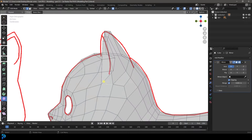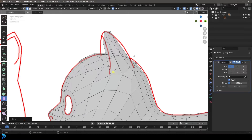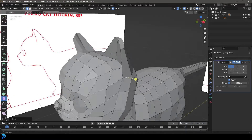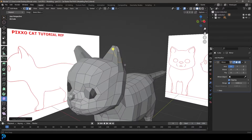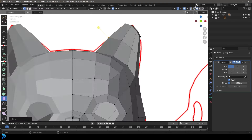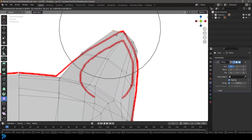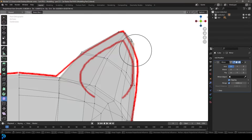Let's grab this corner of the ear, go G and move that back so it matches the reference. Then we're going to go Control R, roll in an extra edge, double click. In our front view, let's select this vertex. We're just going to bring these verts at the top closer together, kind of bring them all together like so.